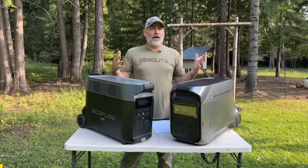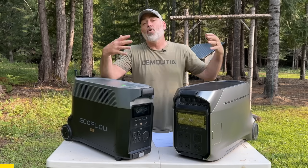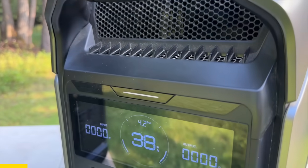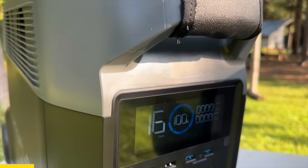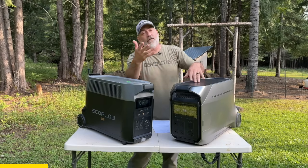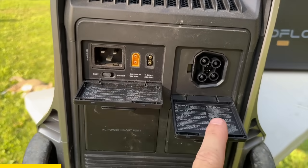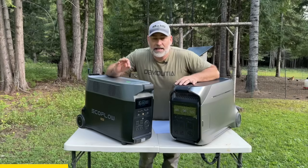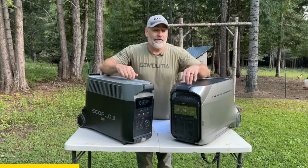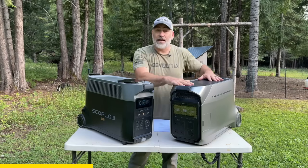A lot of you are thinking about preparedness and emergency situations such as power outages from severe weather events. Both of these units would be a great backup power source. One is the EcoFlow Delta Pro 3 and this one is the EcoFlow Delta Pro — they are both solar generators or portable power stations, so you have basically an unlimited amount of power as long as you have sun. They can be charged off the wall in your house or in your car. They are extremely quiet compared to a gas power generator. They both have a handle that comes out of the front and wheels on the back side.